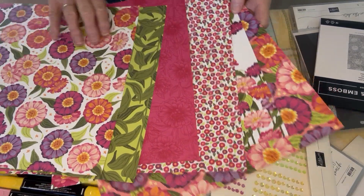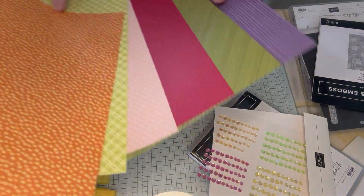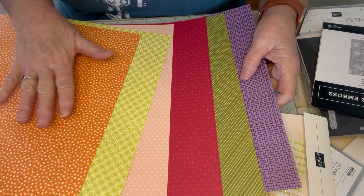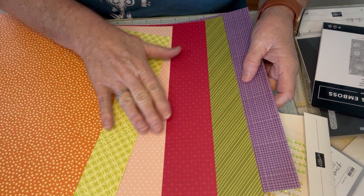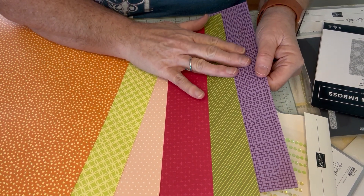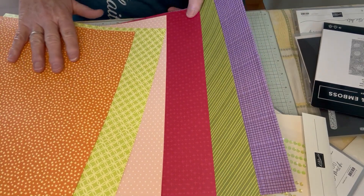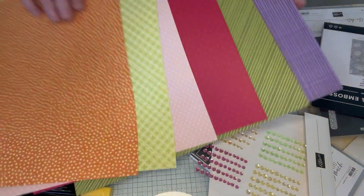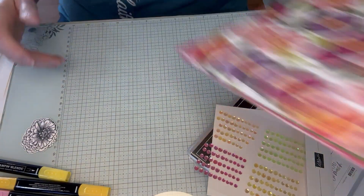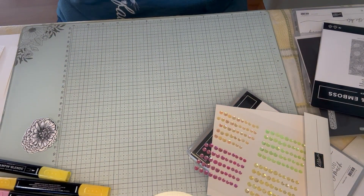Those are pretty bold patterns. When you flip it over, they're more muted. But you have Pumpkin Pie, Lemon Lime Twist, Petal Pink, Berry Burst, Old Olive, and Highland Heather. Those are some of the colors that are in it, with some Lemon Lolly in there too. So that is the designer paper, which I'm not going to be using for this project.